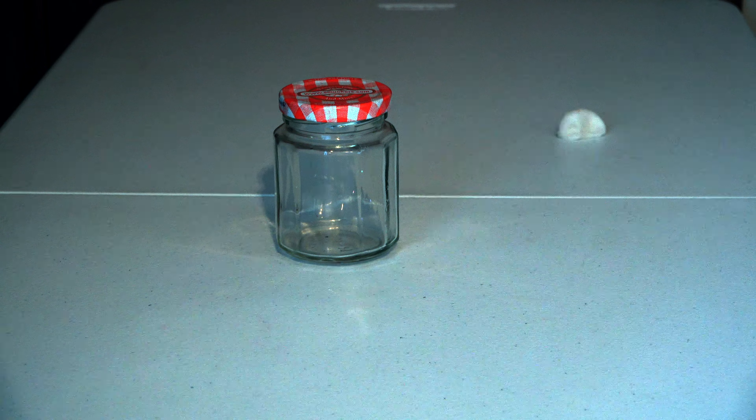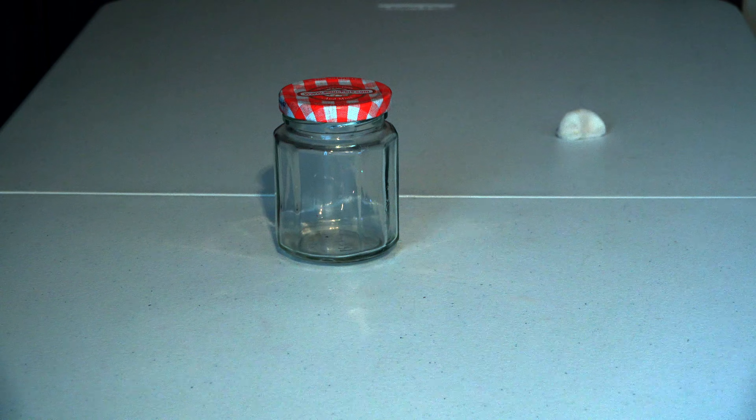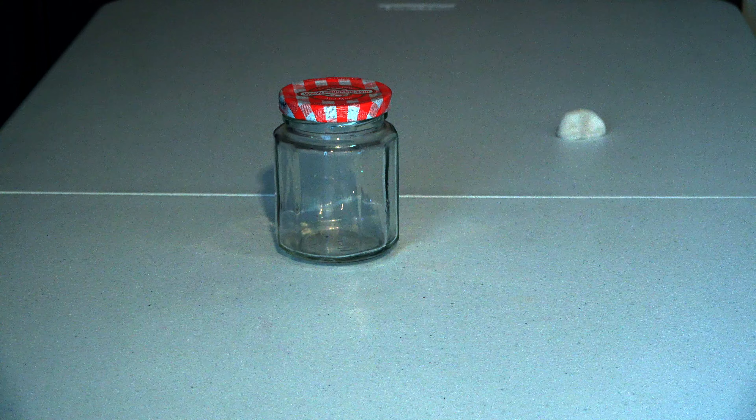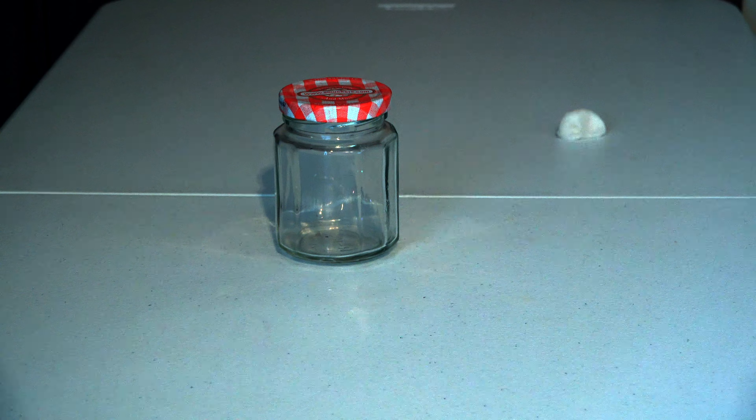Hey guys, this is Laura, your Jam Jar Junkie. I'm extremely excited to share with you guys the jar we're going to be working on this week. We'll be making a pumpkin jar in time for fall.